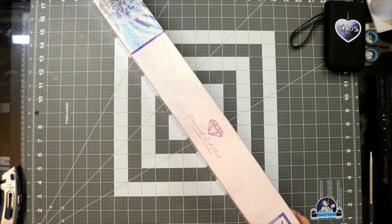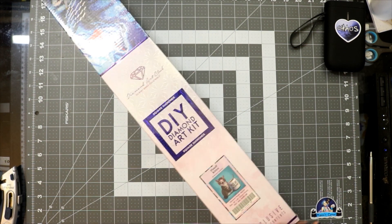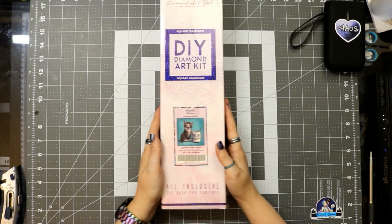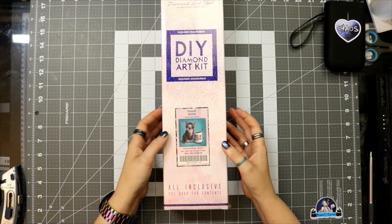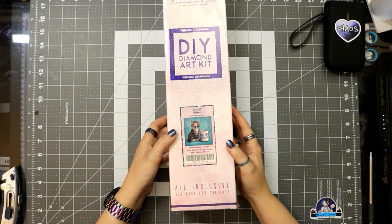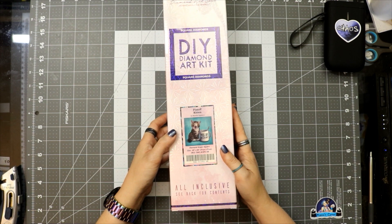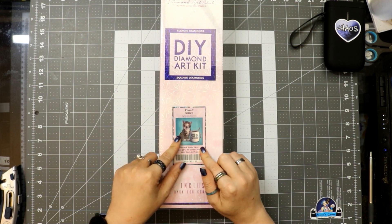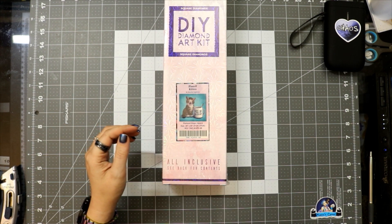We are unboxing a Diamond Art Club square today. This is 'Piss Off Kitten' by Marilyn Casanave. It's a partial, I believe 51 centimeters by 51 centimeters, also known as 20 inches by 20 inches.